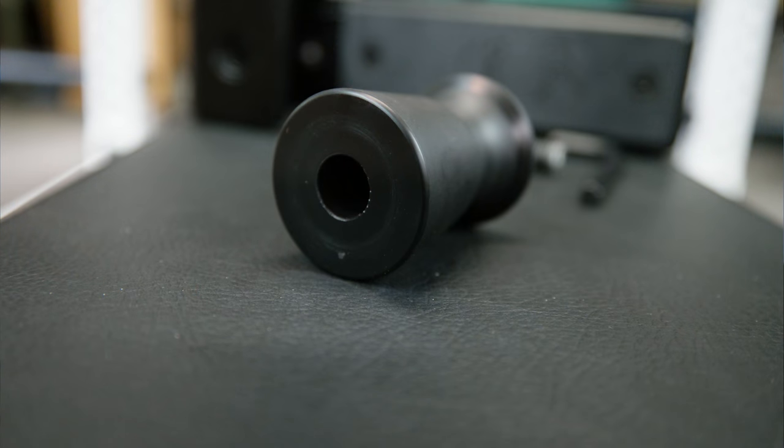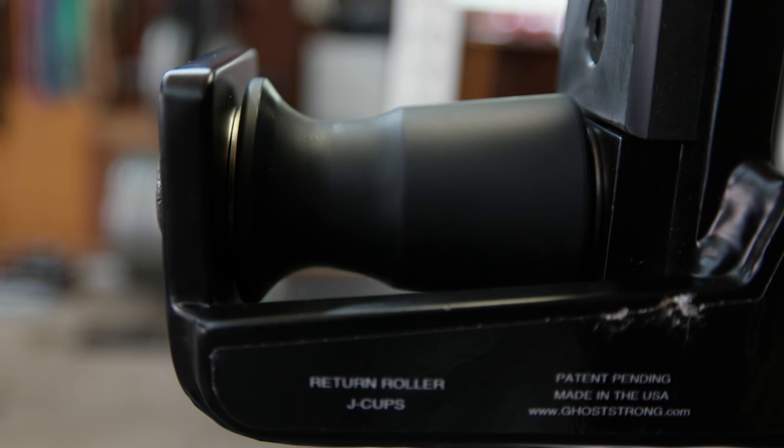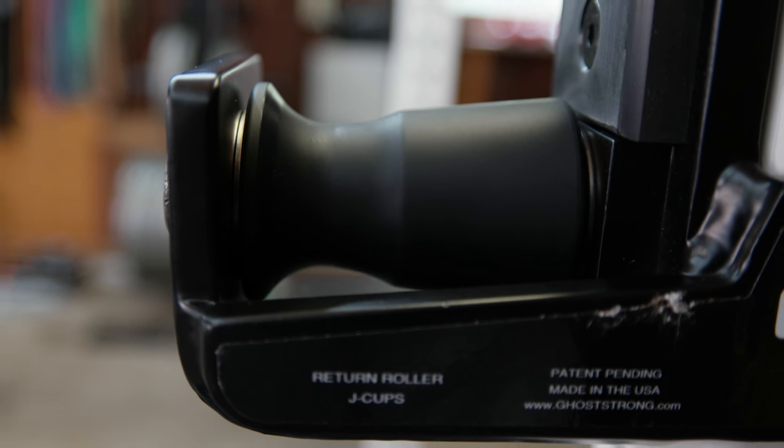Another big thing about the Go Strong version is the rollers themselves are humongous. Compared to Aliko, Texas Strength Systems, Rogue, my own ones, and the ER rack ones — those tend to be a little bit smaller. These things are big enough that not only can you use a powerlifting bar at 29 millimeters, you could use a squat bar at 32 millimeters.